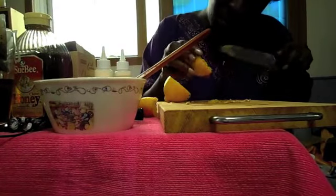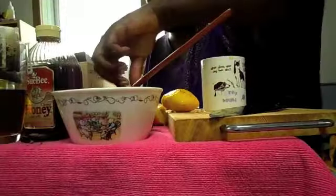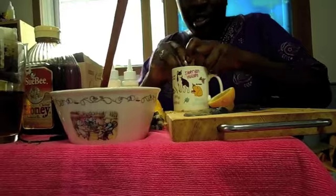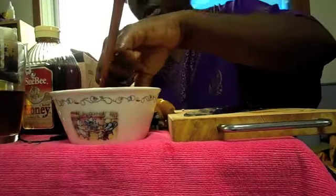I'll roll my second lemon, squeeze it, remove some seeds, and add it to the bowl. I'm fast-forwarding this part because all I'm doing is chopping lemons, squeezing them into a cup, and pouring them into the bowl. After the third lemon, I'll stir and show you what it looks like. You want your henna to reach a nice yogurt consistency.